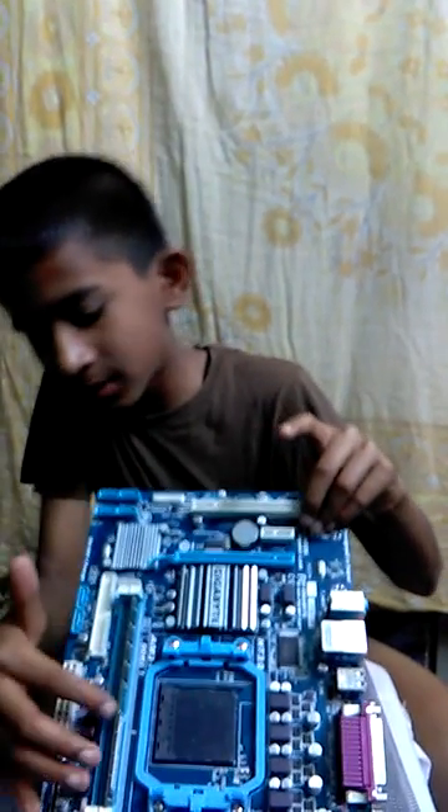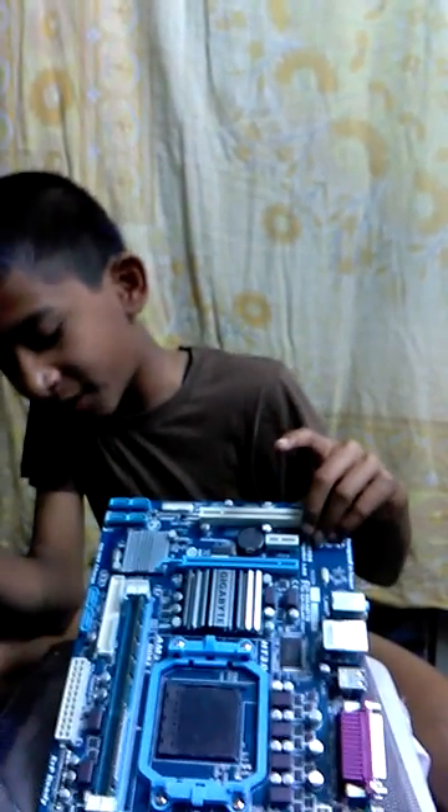I inserted this RAM in the first video. Now I unboxed the ZX730 GeForce in the past video. Now I am showing this — this is a ZOTAC graphic card.